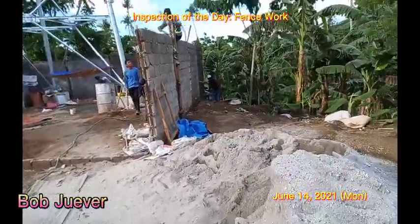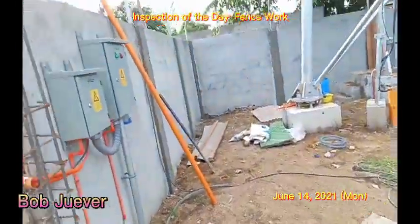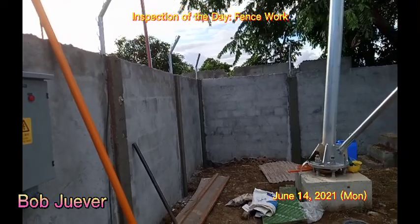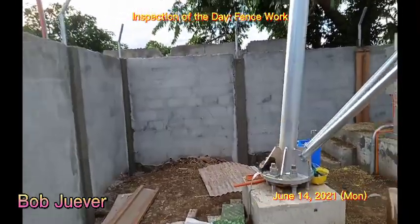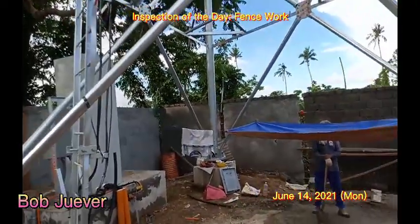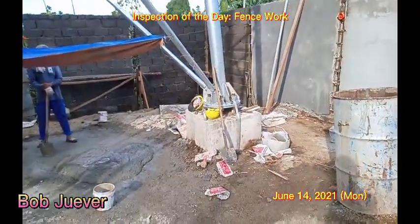Plastering is needed. Gate to be installed, pedestal needs to be concreted. The column here has been completed. The holder for the barbed wire is already installed above the fence, as you can see. Grouting is not yet done.